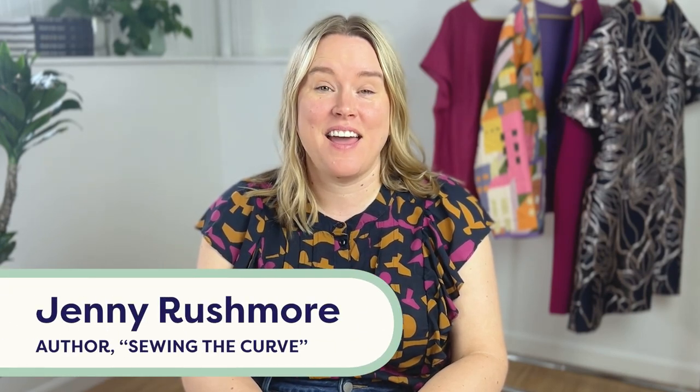Hi, I am Jenny Rushmore of Cashmeret and today I'm going to be showing you how to install a knit neckband. I'm going to be showing you on the Eustace t-shirt. So let's get going.